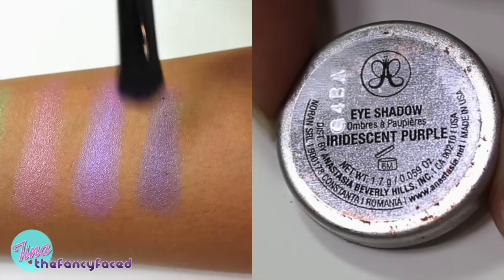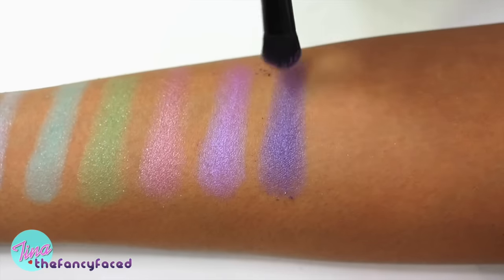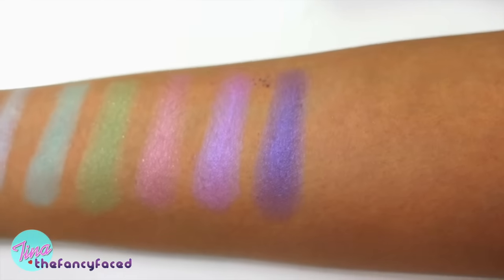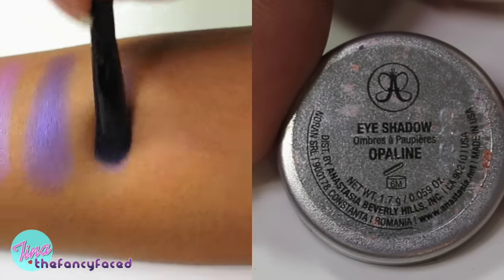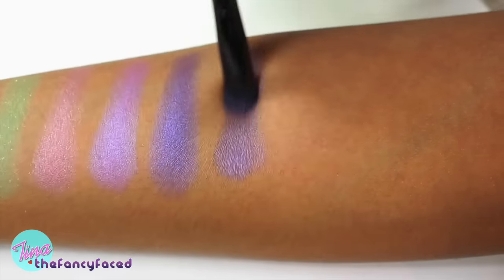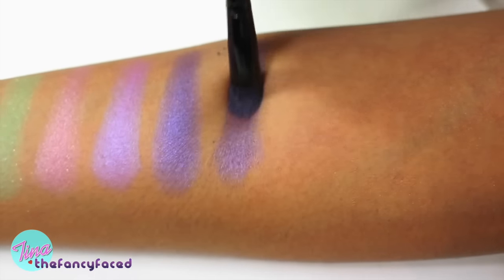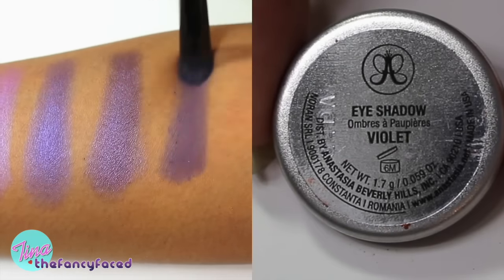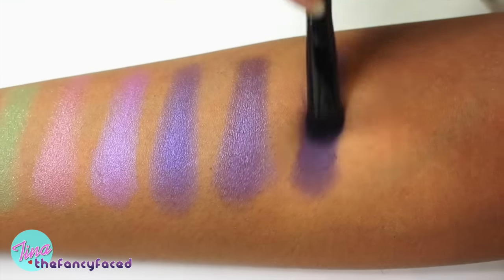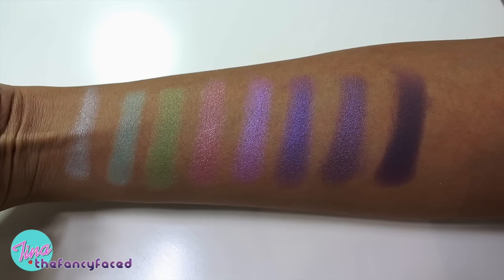Then we have the shade Iridescent Purple, which is a duochrome — a purple with blue iridescence. It's a deeper-toned purple with blue shimmer. The duochrome is not as strong because it already has a blue undertone. Then we have Opaline, also a duochrome — a bright violet with magenta iridescence, a deeper-toned purple shade with a bit of pink iridescence. Then we have Violet, one of the ultra mattes — just a matte violet purple with decent pigmentation that goes on evenly. Here are those eight shades swatched.